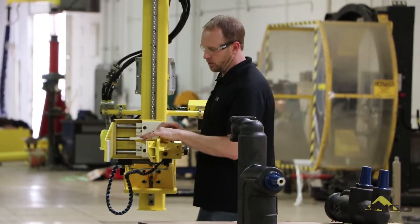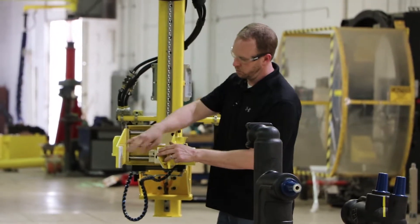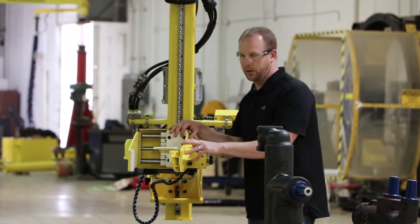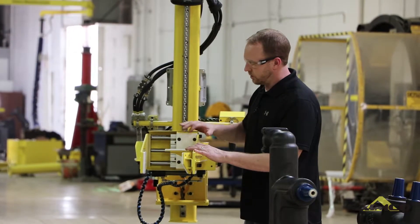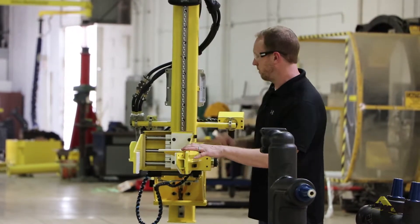We do have Teflon jaws in this case here. So all these white pads you see here are all Teflon material. The parts will be approximately 350 degrees, so this type of material will hold up very well in that environment.